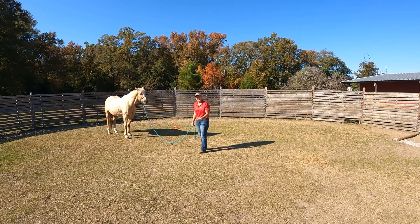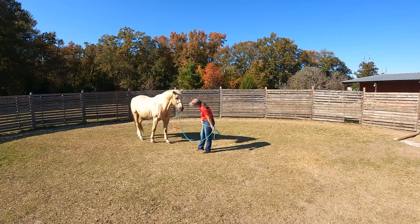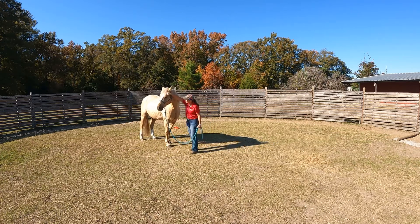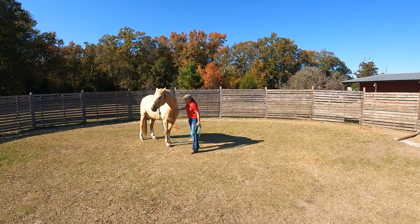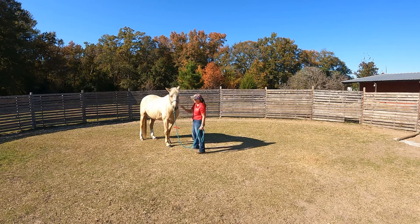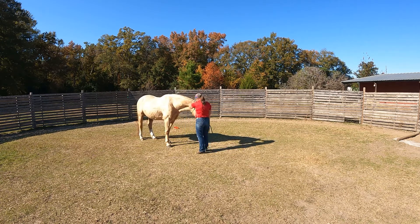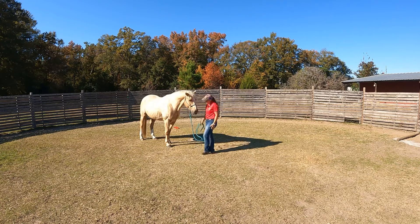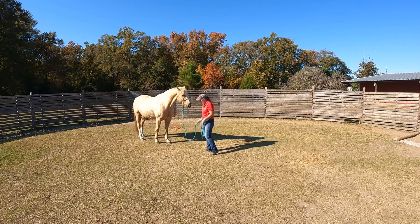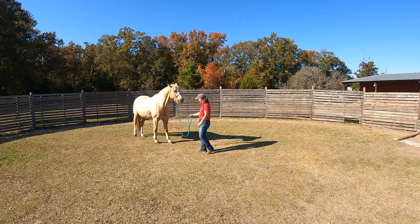It's important that I teach him that when I invite him into my bubble, into my space, he can come there. So I'm going to ask him to do that — good boy, good boy. Now I'm just going to ask him to stay here, and then I'll show you what it looks like when he doesn't.